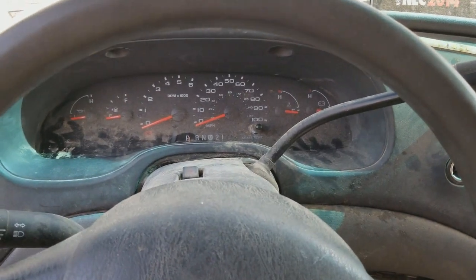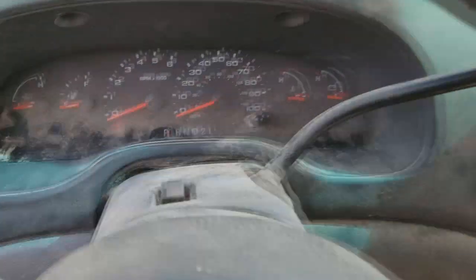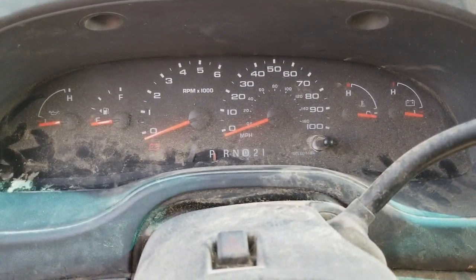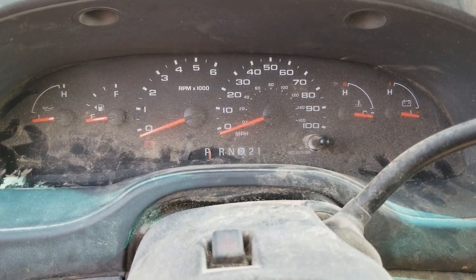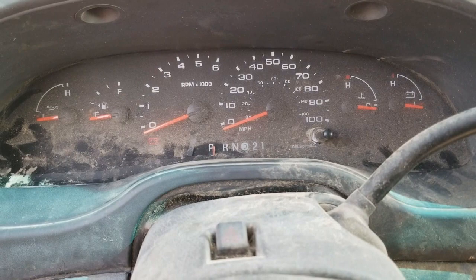This is a 2007 Ford E250 and this one just does not power on at all. We get these quite often as well. Pretty common for them to fail, so I'm going to show you how to remove this one.